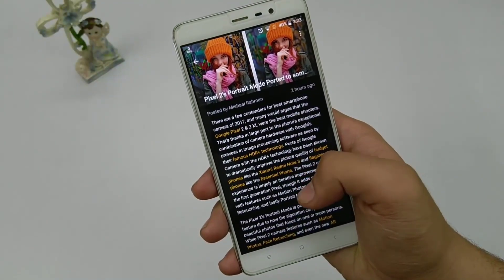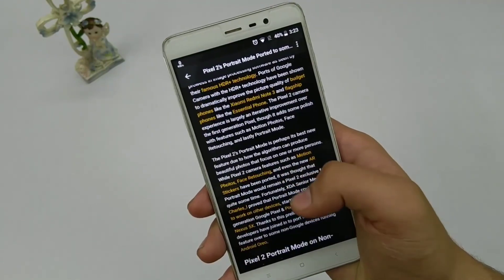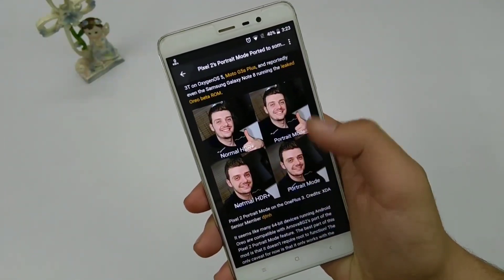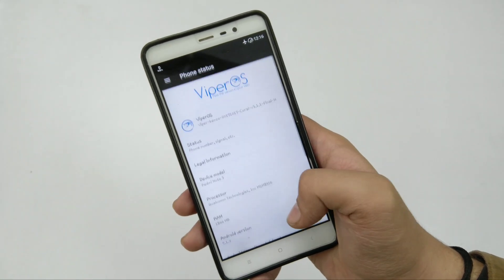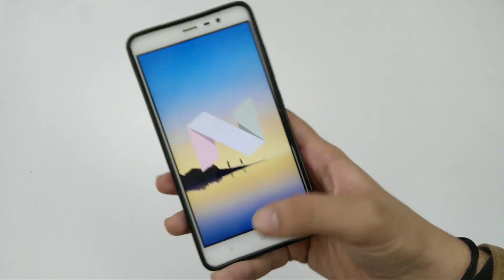As I've already made a video about how you can take amazing portrait pictures just like Pixel 2 on Oreo devices, this time I'm going to tell you how you can do that on your Nougat devices. First of all, I'm going to show you — I'm running on Android 7.1.2, that's Nougat — so it works on Nougat.